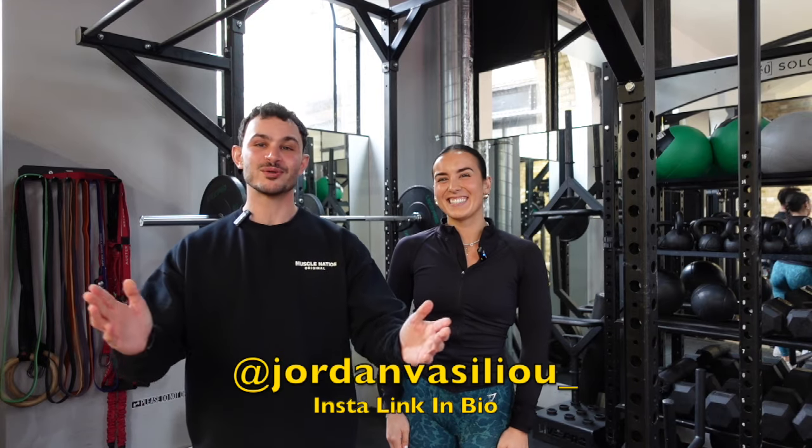Hello and welcome to another video. It's your boy Jordan and I hope you're having a good day. In today's video, I'm going to take on calisthenics. So let's do this.